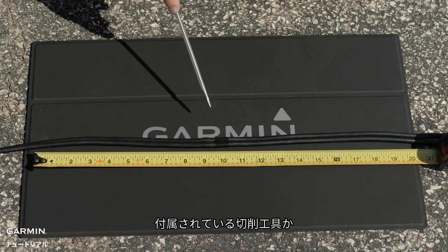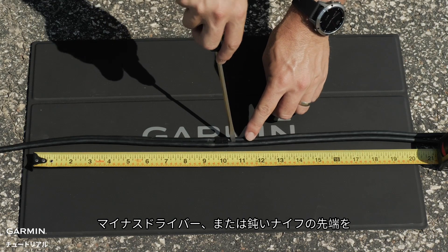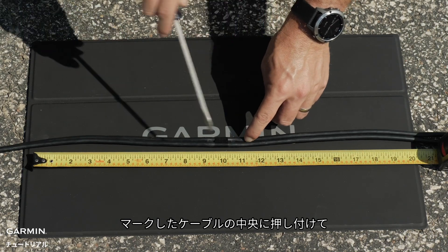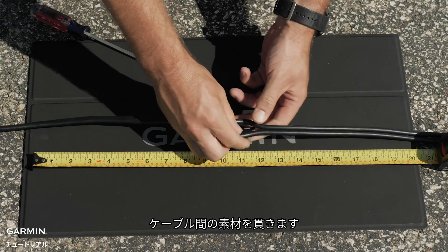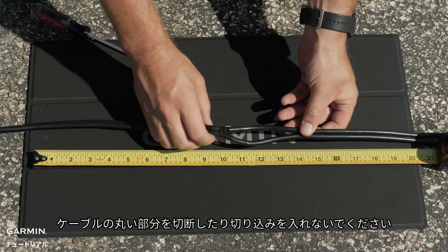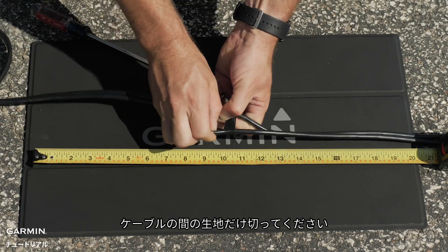Press the tip of the included cutting tool, a flat head screwdriver, or a blunt knife to the center of the cables at your marked location and puncture the material between the cables. Make sure you do not cut through or into the round section of the cables, just the webbing between them.